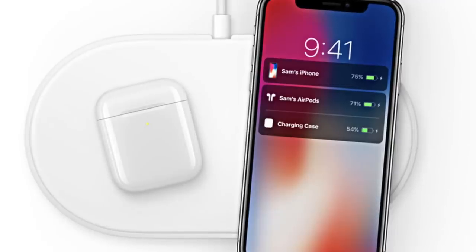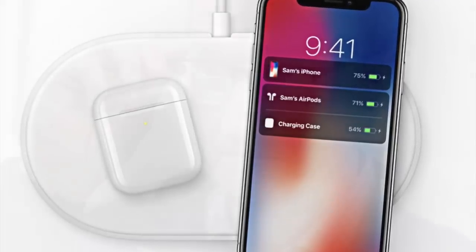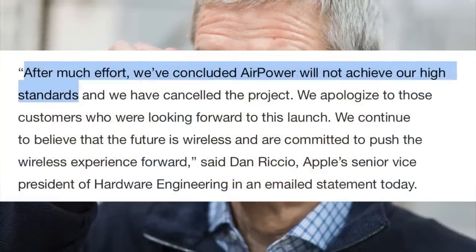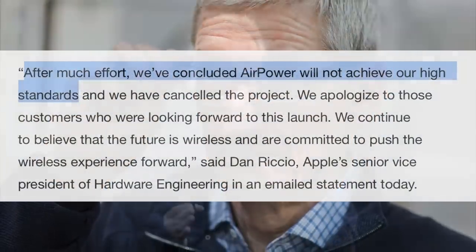But there was a catch. AirPower never actually made it to market. The initial release date of early 2018 came and went. And in March 2019, Apple announced the AirPower project was canceled, saying: after much effort, we've concluded AirPower will not achieve our high standards. So in this video, we're going to explore what gave Apple the confidence to announce an unfinished product, and discuss the insurmountable problems they faced that ultimately led to AirPower being canceled.